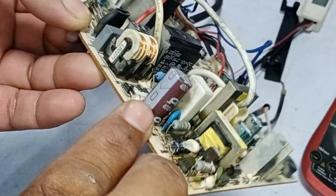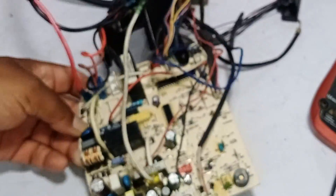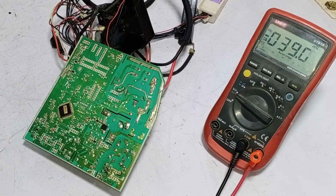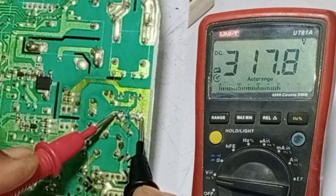I have replaced the capacitor on this circuit board, installing a 400 volt, 22 microfarad capacitor. I will now check whether the voltages are stable after the replacement. I passed electricity through it and the display has turned on. Checking the voltages now — they are stable at 310 DC volts.